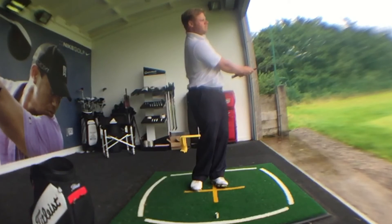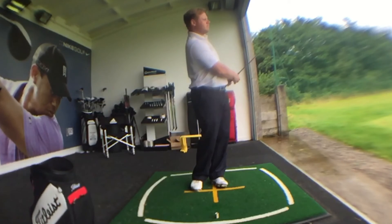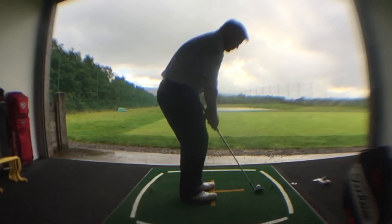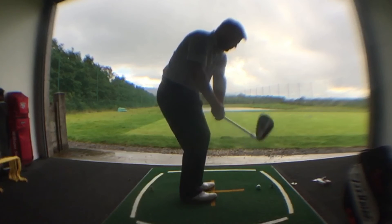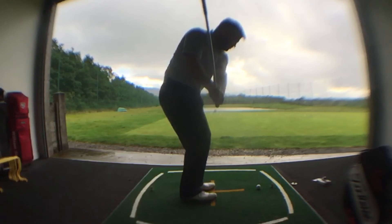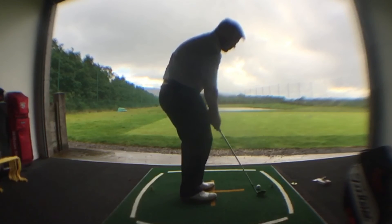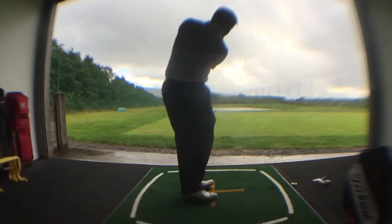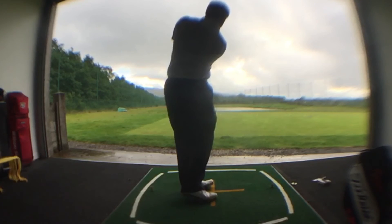So now with the 52 degree wedge, I find that I can get the ball forward in my stance. This helps to shallow the angle of attack. With the 52 degree, I don't need to get as steep to try and get close to that magic number. The ball forward in my stance has really helped me to keep rotating the body through. At impact, my shoulders are now aiming left of the target, whereas before with the 60 degree, my shoulders were aiming right of the target. That really showed me that my upper body wasn't rotating at all, which I now know is the secret to the short game — you really need to keep rotating through the ball.